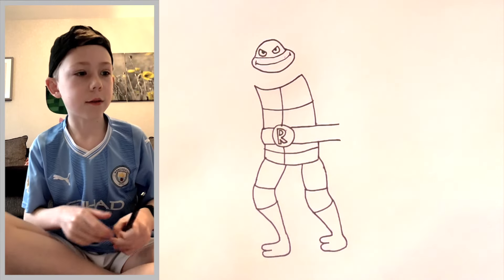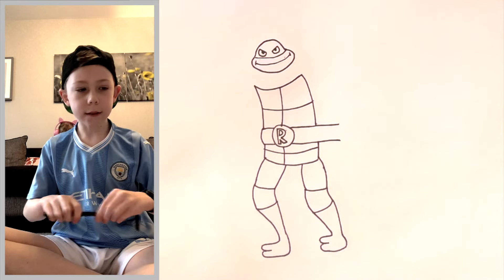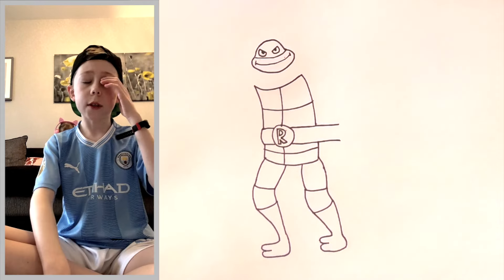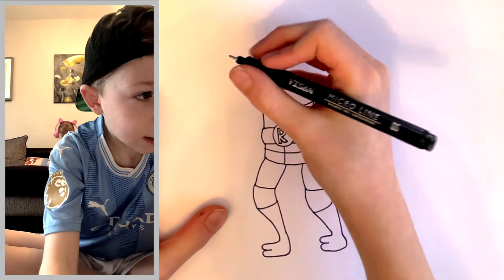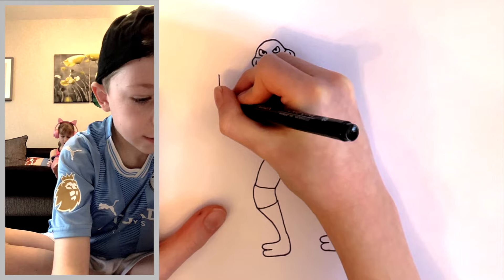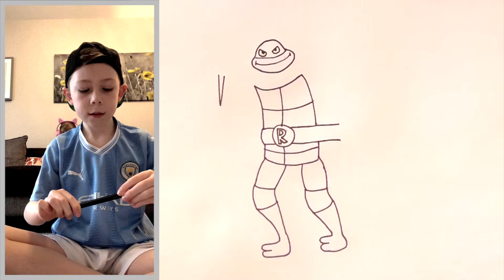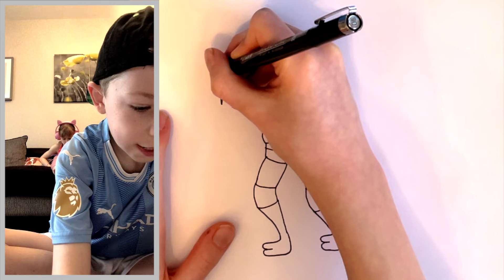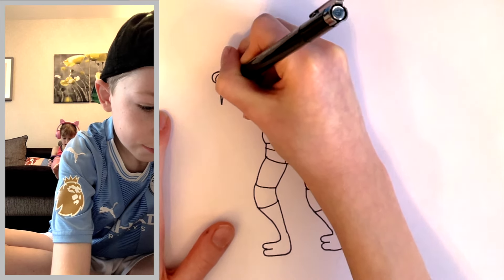On one arm he's holding the sai with it pointing down, and on the other arm it's pointing up. Let's draw the sai pointing down first. It's going to be a big long straight line, and then on each side of that you're going to do a big curl towards the main bit, and then just join them together like that.